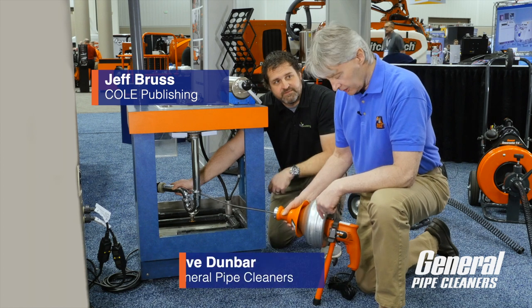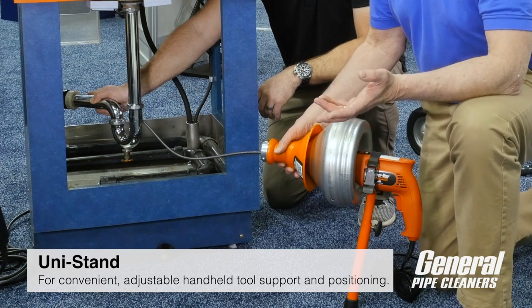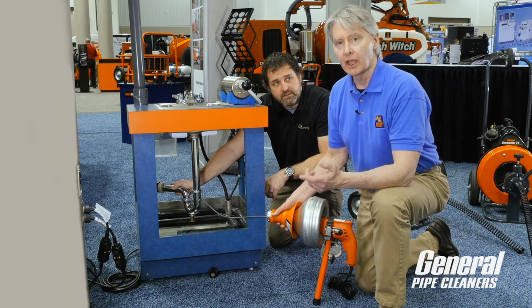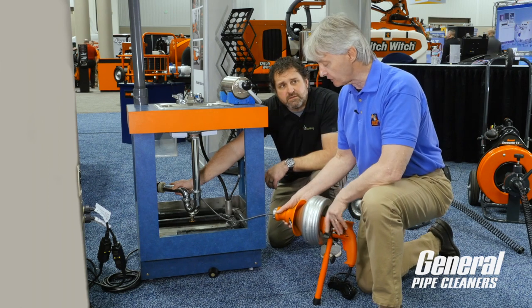Dave, this looks new. Unistan from General — yeah, it's new. The Super V that we have here, the most popular electric drain cleaning device ever made, as far as we know. A lot of people have it. This makes it easier to use, because basically what most people do is they'll pull the trap underneath the sink and go in the pipe using the Super V.